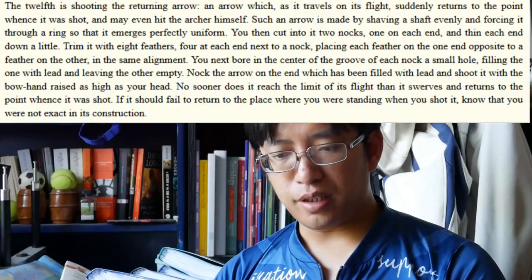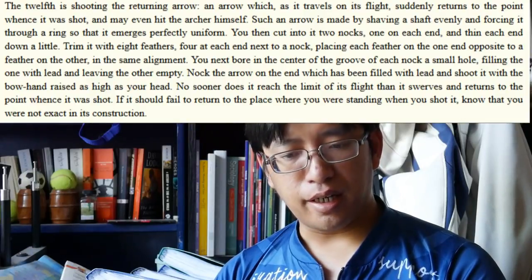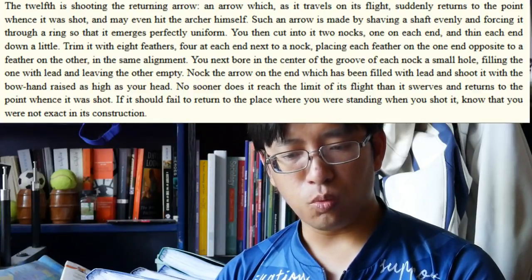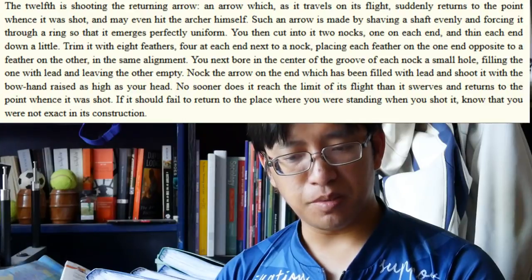The trick is outlined in chapter 44, which is on stunt shooting. To be very clear, this shot comes from a stunt shooting chapter. The chapter outlines 14 different stunts. Some of these have some justification in real-life shooting, such as extremely high angles or low angles. Some of these tricks are purely to impress people. The returning arrow is number 12 on the list, and we'll read out the entire section: 'The 12th is shooting the returning arrow — an arrow which, as it travels on its flight, suddenly returns to the point whence it was shot, and may even hit the archer himself.'